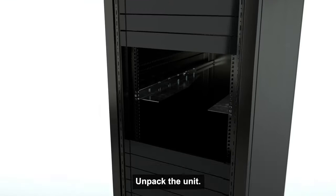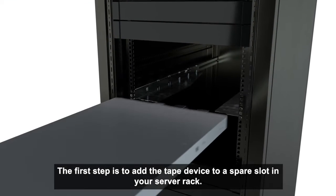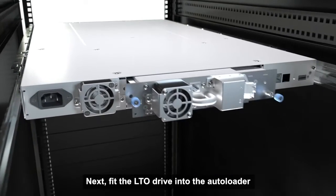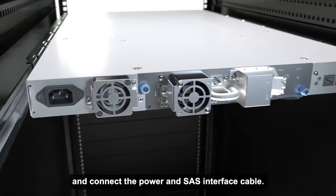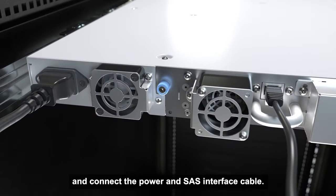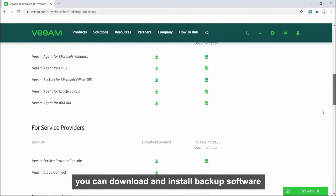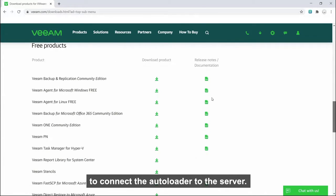Unpack the unit. The first step is to add the tape device to a spare slot in your server rack. Next, fit the LTO drive into the autoloader and connect the power and SAS interface cable. Once powered up, you can download and install backup software to connect the autoloader to the server.